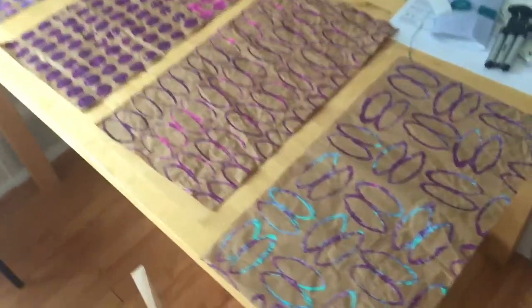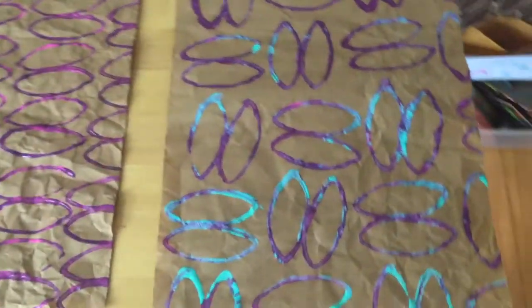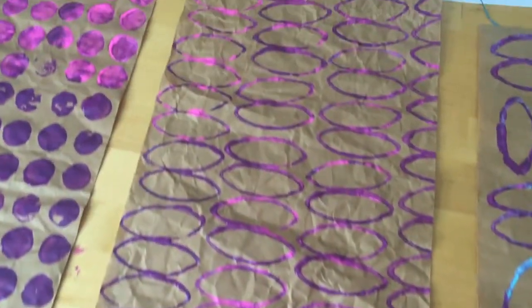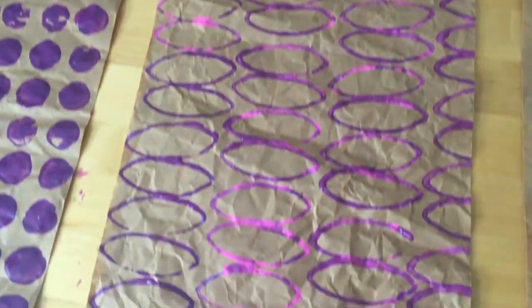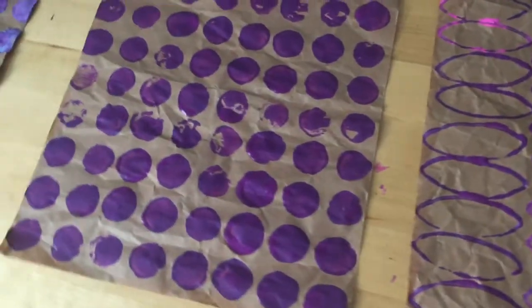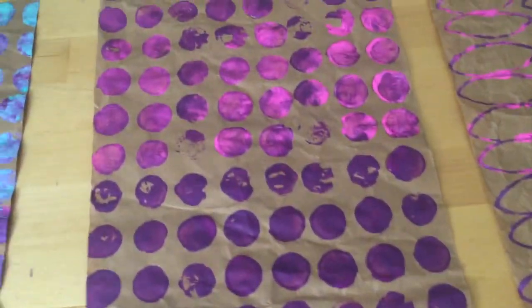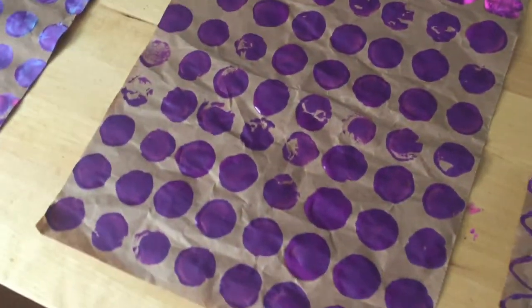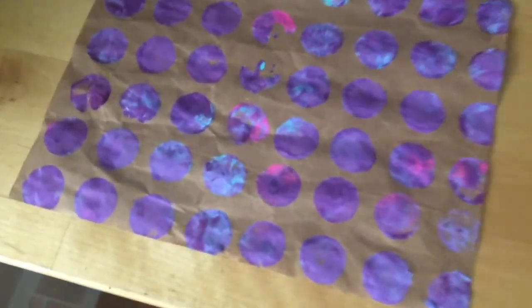I'm gonna go ahead and show you these — similar idea here, different colors. I did this one — super fun! And then I just made a quick reel on my Instagram page with this printing. I thought these were really fun.